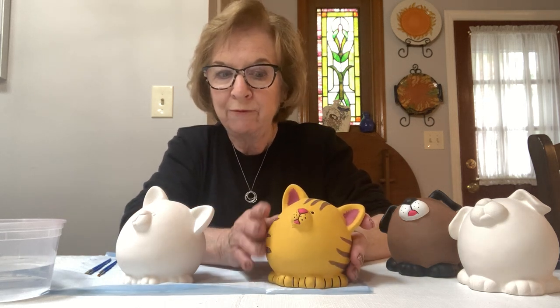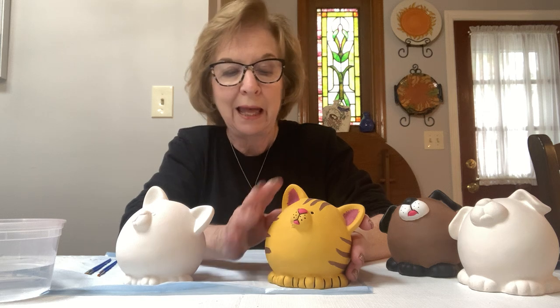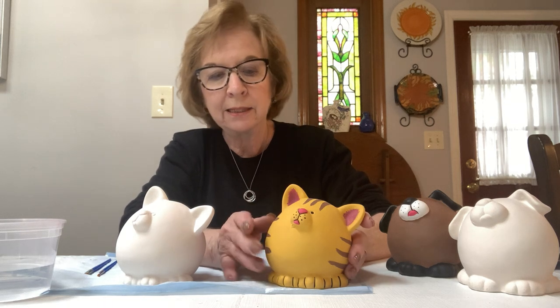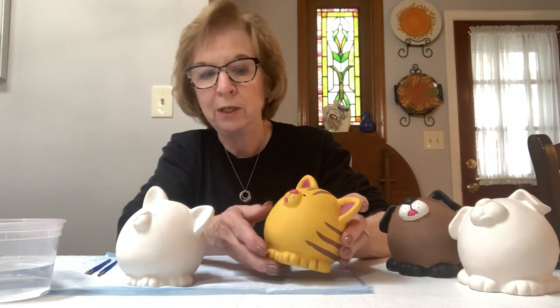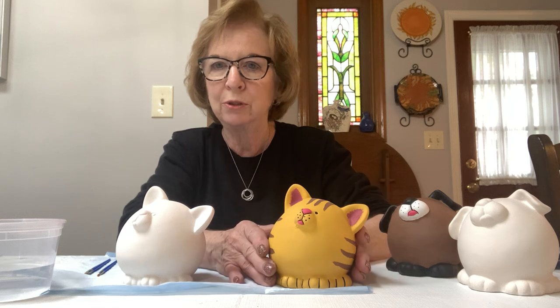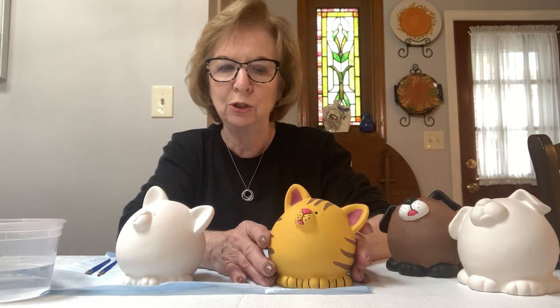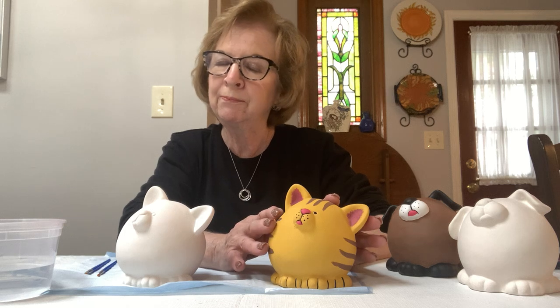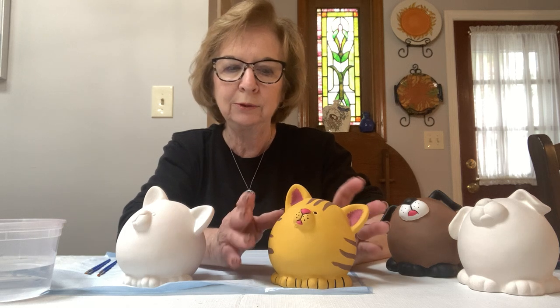Now you don't have to do the mustard color on the cat. If you have a cat that's gray and white and black, you can do whatever you want. It's your piece and it's up to you what colors you want to paint. Because I did the sample like this, I'm going to proceed with showing you how to do this, and then like I said, you can do whatever colors you want.